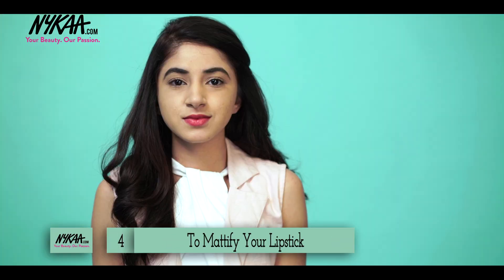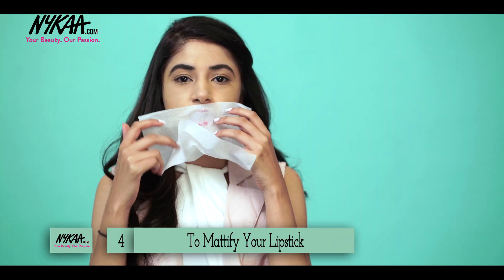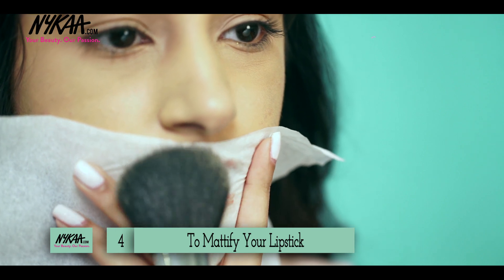Matte lips have been trending for quite a while now, but if you don't have access to a matte lipstick, an easy way to get your lipstick to look matte is to take a single-ply tissue, use it as a sieve, hold it against your lips, and just pat a little bit of loose powder onto them.